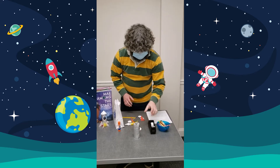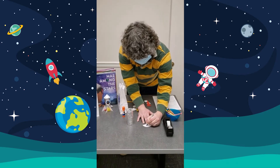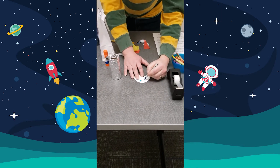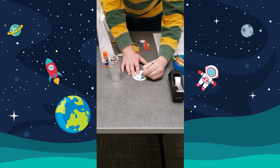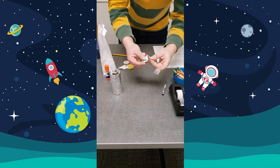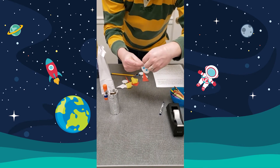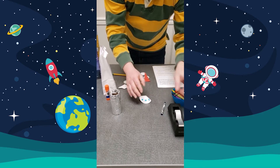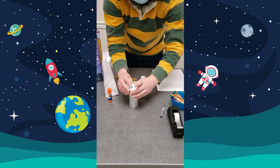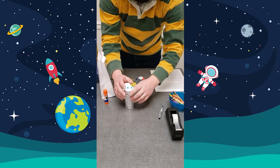Now step two, we're going to decorate the rocket nose cone. We're going to take a blue crayon and do some stars and colors — you can decorate it however you like. Then we want to fold the cone like so and tape it, and then tape the cone onto the rocket.